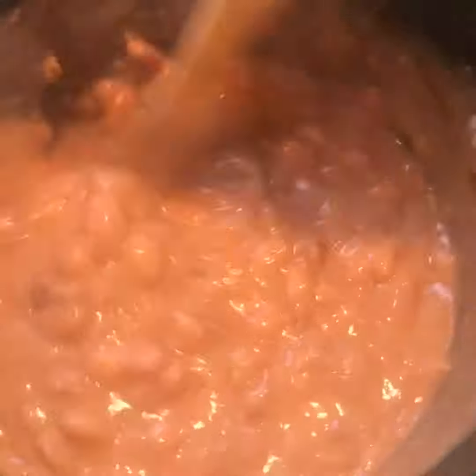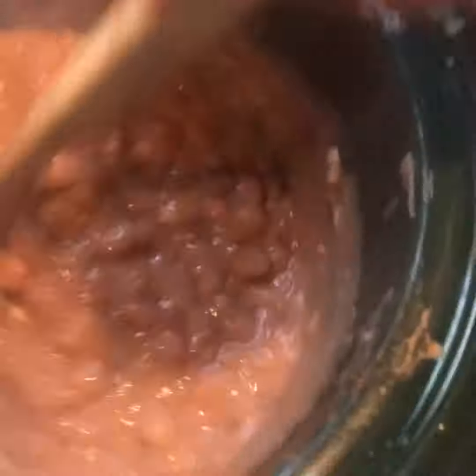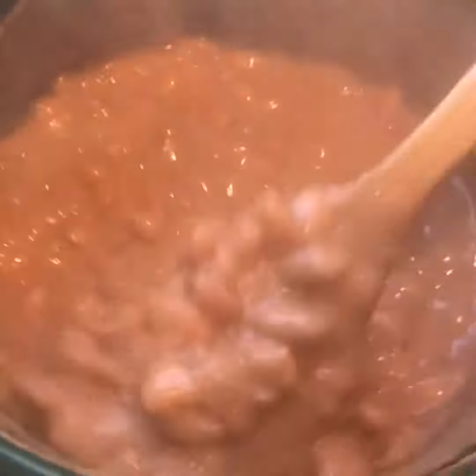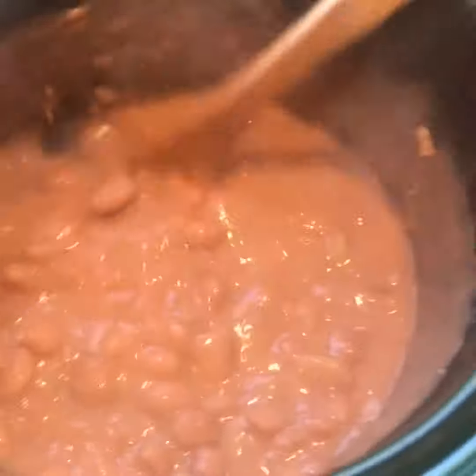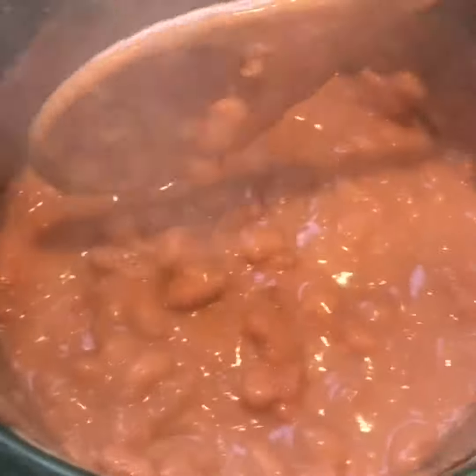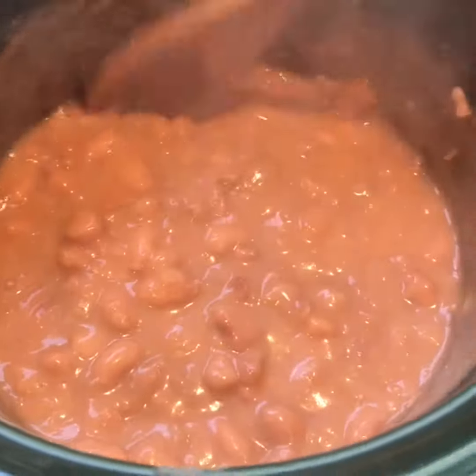So these have been cooking for about nine hours. You can see they've gotten nice and thick. I added salt so that they taste great and we'll eat them like this.